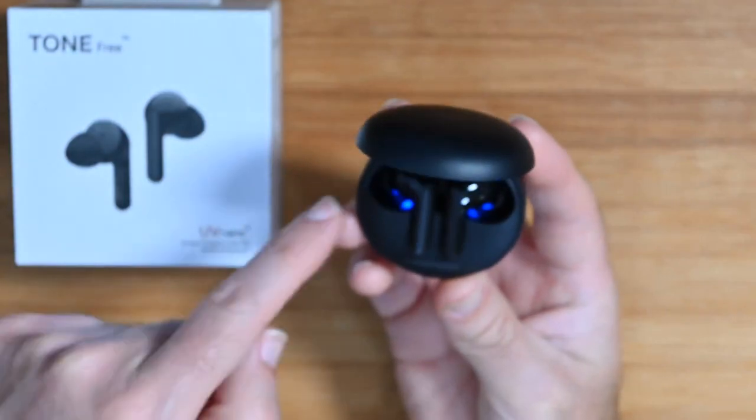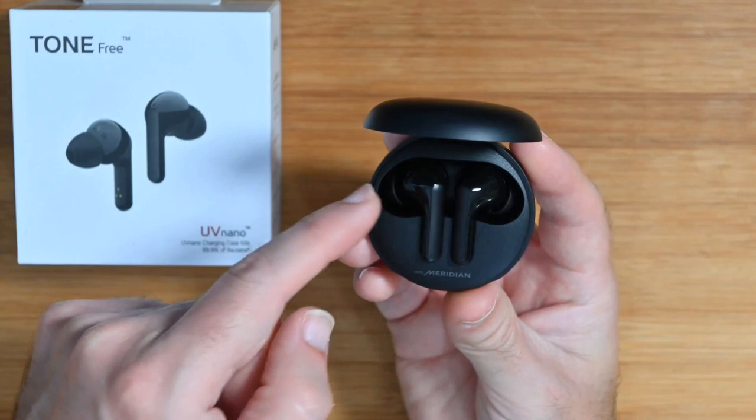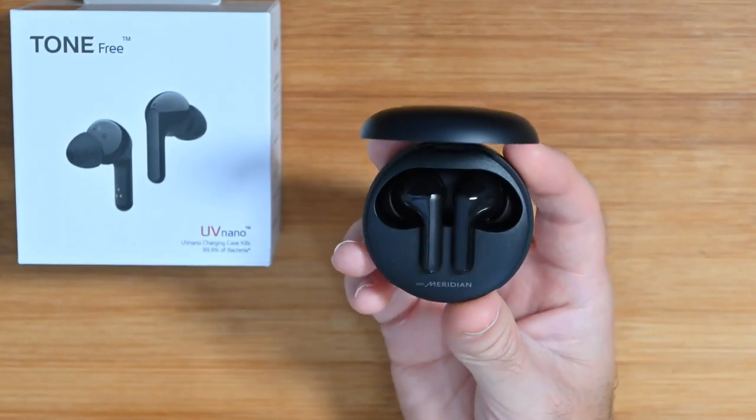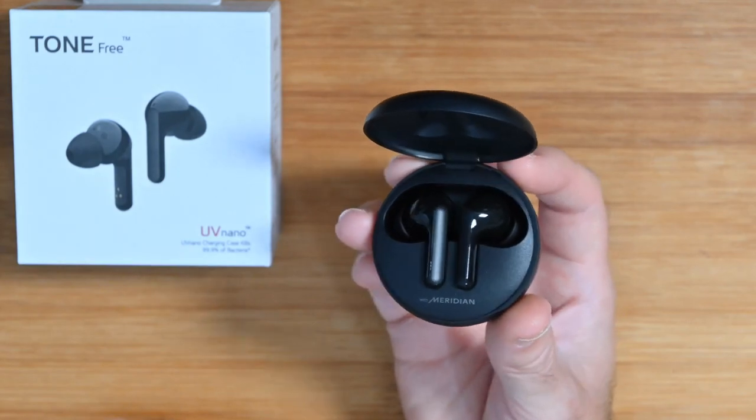What that's using is UV nano technology — ultraviolet light — which actually kills 99.9% of bacteria. It's bathing the top portion of the earphones: not the stems, but the top portion and the driver, the piece that goes into your ear. It's bathing that with ultraviolet rays and getting rid of the bacteria. That is absolutely awesome — I love it, really cool.